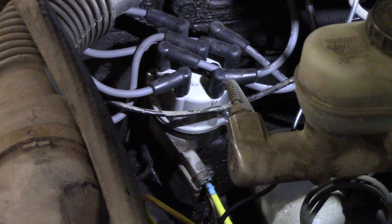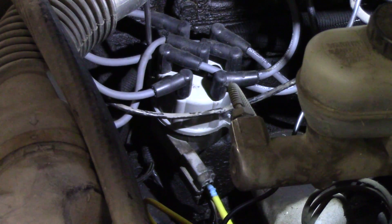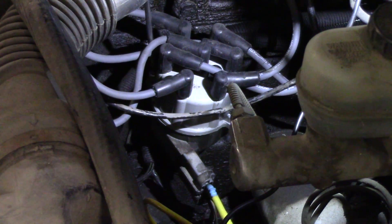I'm going to change out this distributor. I'll pop the cap off and mark my rotor index to the distributor to make it a little easier and get my base timing back on.